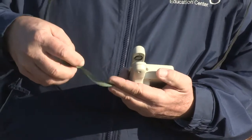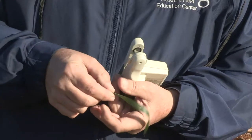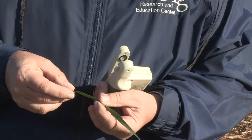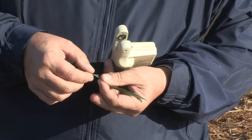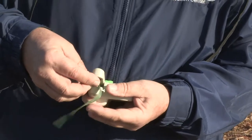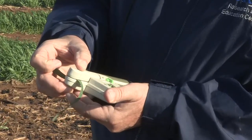Looking at this leaf, it has a lesion where an insect has taken out part of it — you don't want to put that into the meter — and you don't want to measure down near the collar either. You want to be kind of in the center and make sure you don't have any lesions due to disease or insect damage. You place it inside the instrument, line it up on the two guide marks, press down, and it takes a reading.